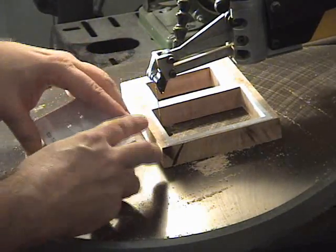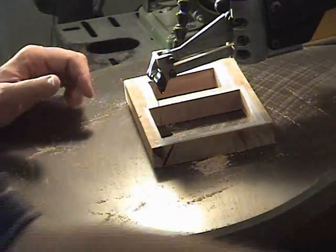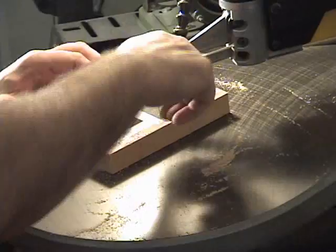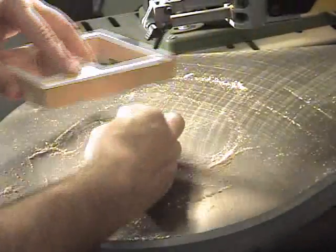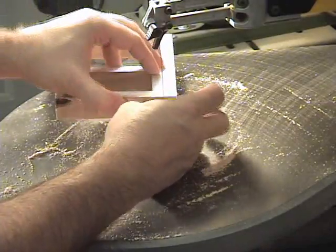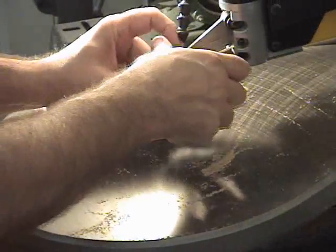So now I'll go ahead and cut out the interior of the box, and then we'll move to the assembly table and start putting things together.